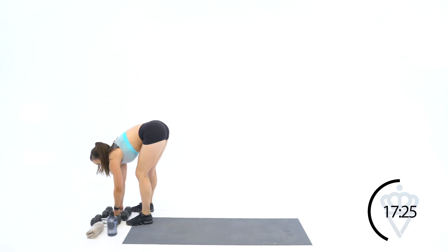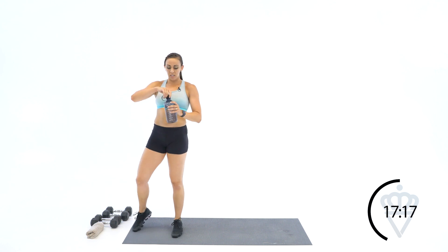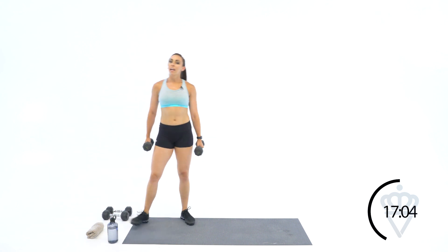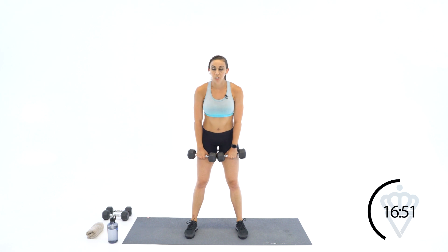This next one I'm switching out for lighter dumbbells — I'll show you the move and a modification if you don't have a lighter set. Next up: front and side raises. We're moving to anterior deltoid and posterior deltoid. We're going to go 6 to the front and 6 to the side, alternating each time — 12 total. Take your time, there's no rush. Make sure no momentum — just lifting with your shoulder muscle, envisioning your shoulder initiating that movement.